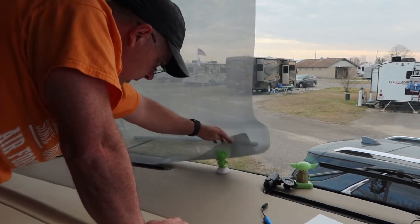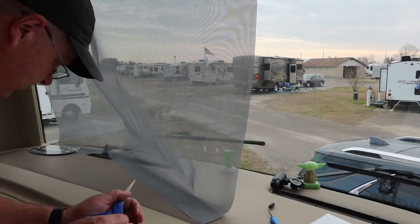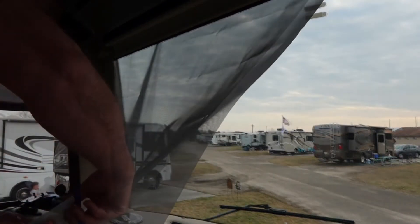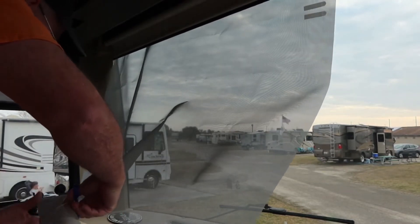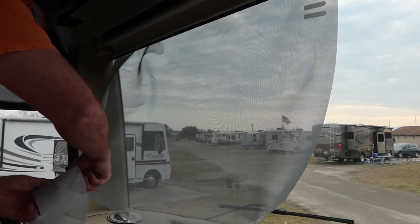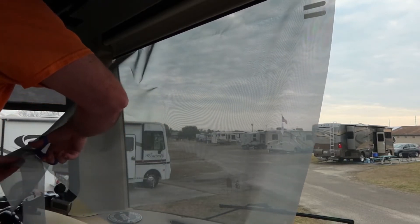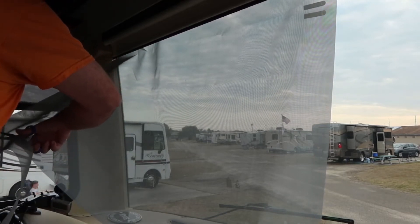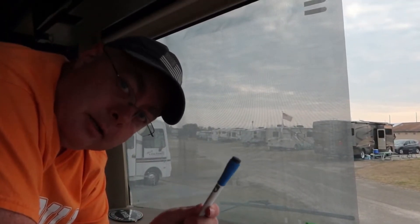I'm just drawing in this line here. I'm actually going to cut below that line — just to be on the safe side. Let's do some cutting — I'm not even going to take it off to do the cutting. It doesn't have to be perfect because this will not even be seen from the inside or the outside. And since I used the dry erase marker, I'll be able to wipe that off pretty easily for a nice clean install.